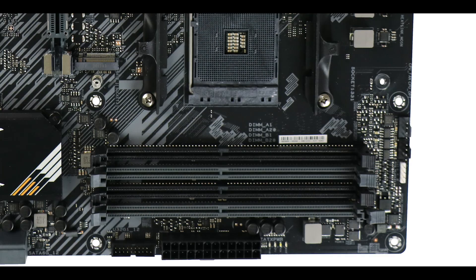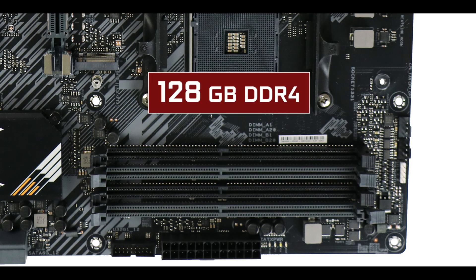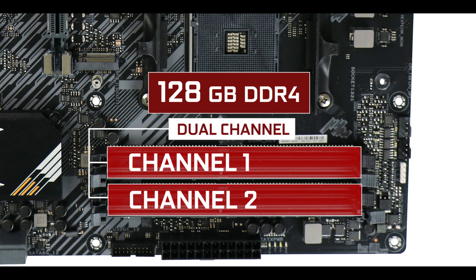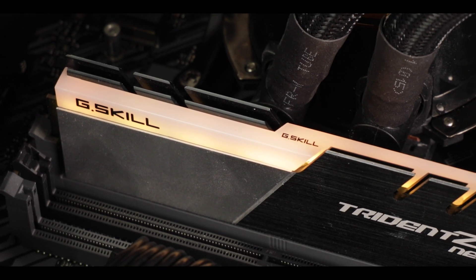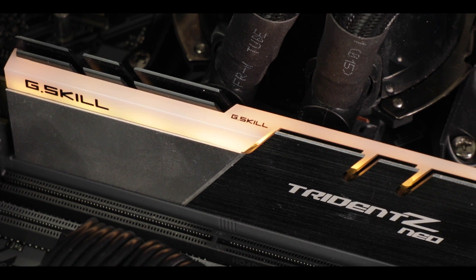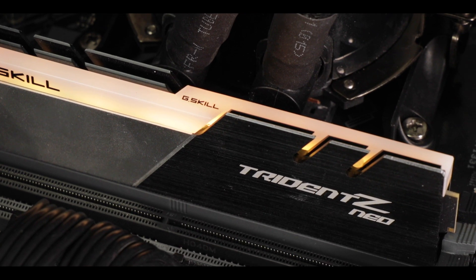Memory-wise, our TUF Gaming B550 Plus supports up to 128 GB of DDR4 RAM in a dual-channel configuration, clocking up to a raging 4800 MHz. Note that these clock speeds will only work on a single stick — the more sticks you add to your motherboard, the lower the maximum clock will go. So if you want really high speeds, you're going to want to go with higher density RAM.